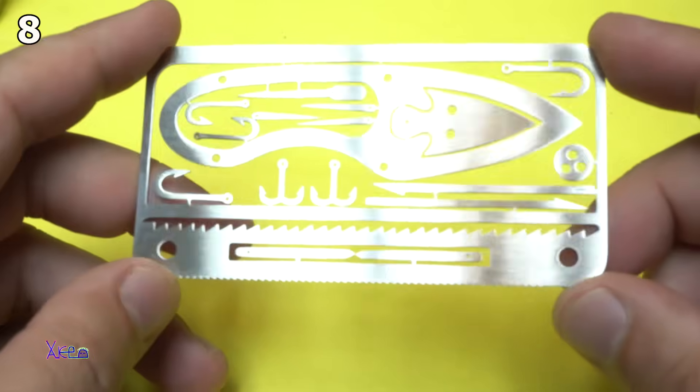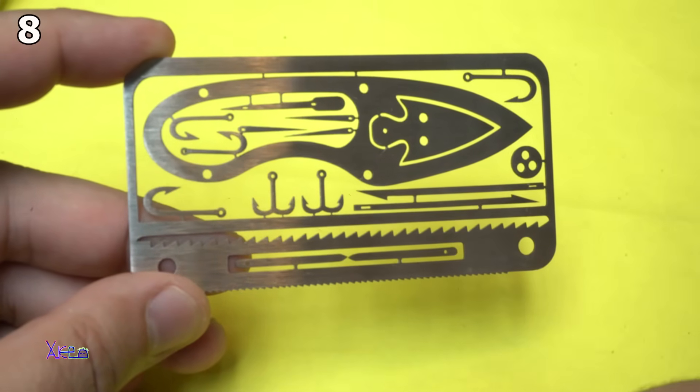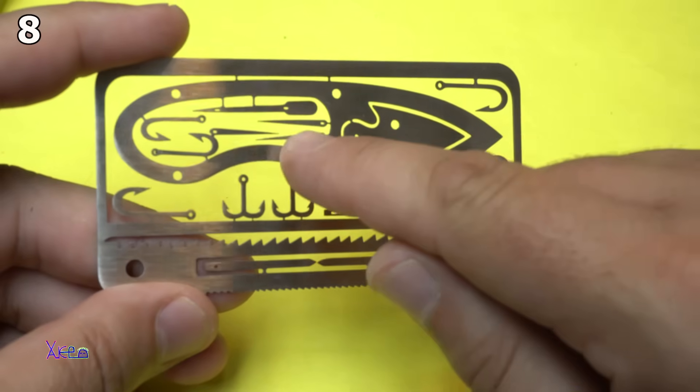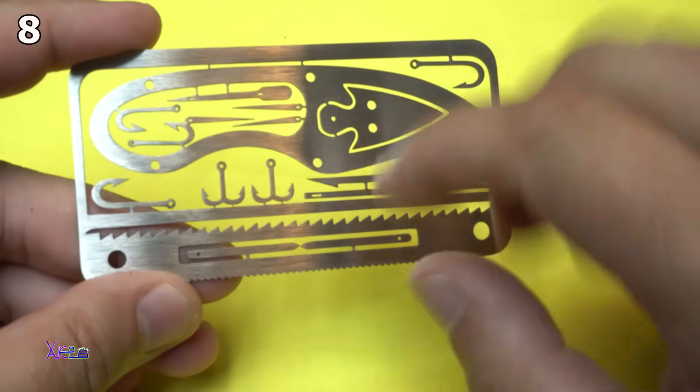What we have here: we have a knife, we have 1, 2, 3, 4, 5, 6 fishing hooks, also we have small needles — 1, 2, 3, 4, 5, 6, 7 needles.